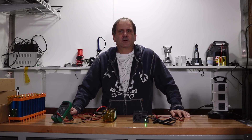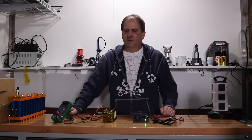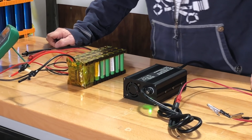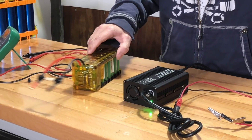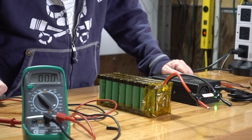All right guys, today I'm going to be talking about our new Solar Jenny battery chargers that we have both for lithium and LiFePO4. In front of me I have our small S123S lithium 12.6-volt 5-amp Solar Jenny battery charger, as well as a 3S lithium 12.6-volt battery pack and my voltmeter.